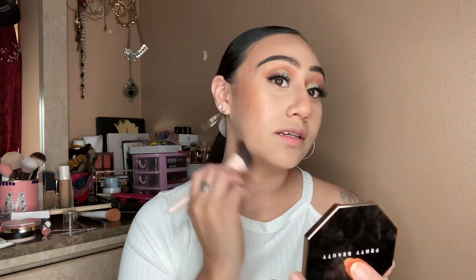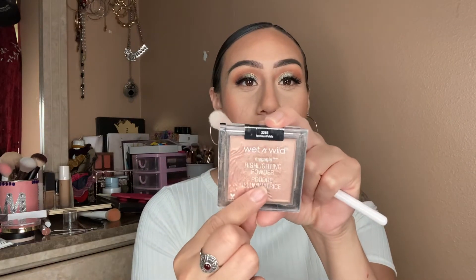I feel so fancy with this one. I don't really buy a lot of high-end products but when I do I feel fancy. I've been wanting to try the Fenty glosses because my sister has some and she says they're good, so hopefully I go buy some. That's enough bronzer. Now I'm gonna use this highlighter by Wet n Wild — this one is called Precious Petals — a little bit on my forehead.